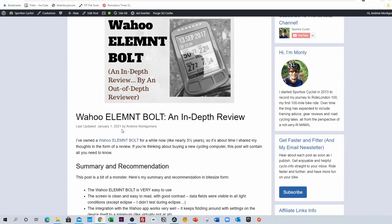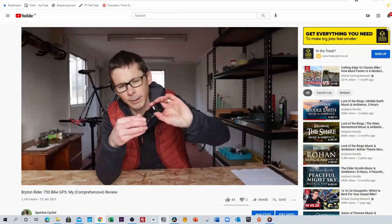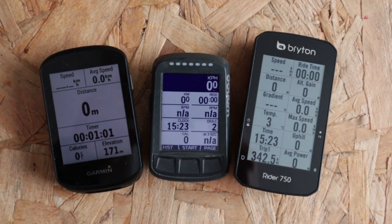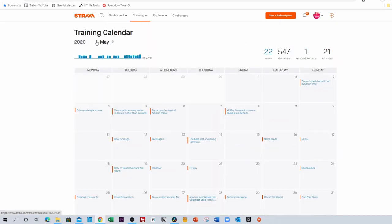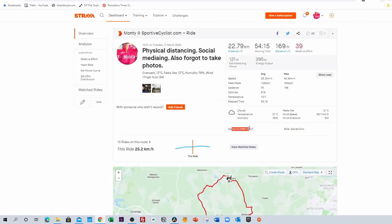After having written that review and tested both devices fairly extensively, it was the Bolt that remained on my handlebars — and that continued until fairly recently, when Bryton, another bike GPS manufacturer, sent me the new Rider 750 to test, and I also decided to buy the Garmin Edge 530 to make this comparison series of videos. But if we look at my Strava record, the past two to three years the vast majority of my rides have been recorded on the Element Bolt.